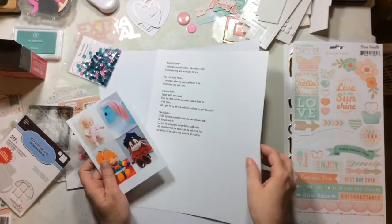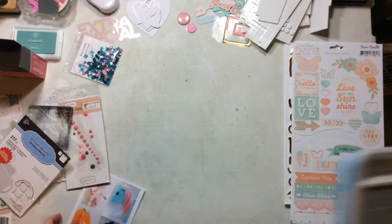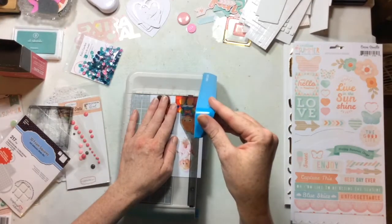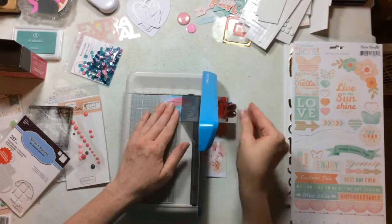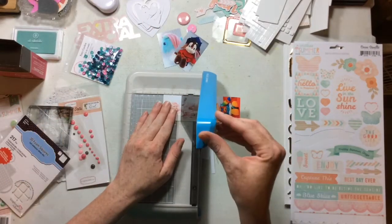Hello everyone! I have a video today creating a layout for Spiegel Mom Scraps. This month, if you're watching all the videos on the channel and following us on Instagram, you know we're doing an 80s and 90s theme. My last video I took a play from an old song.